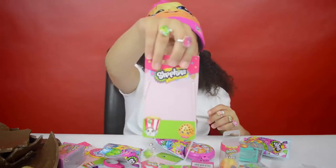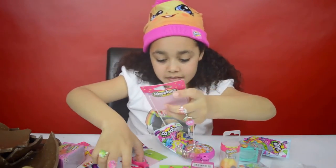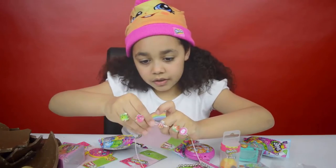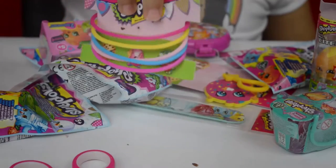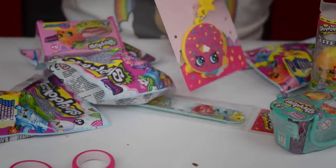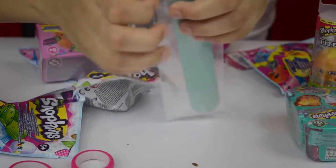Here's a cool necklace — now I'm going to open it, just open it like that. And I've also got some bubbles that has Lippy Lips on the back, and I've got a Delicious Donut keyring — cool! And a Shopkins slap bracelet, so now I'm going to put that on.